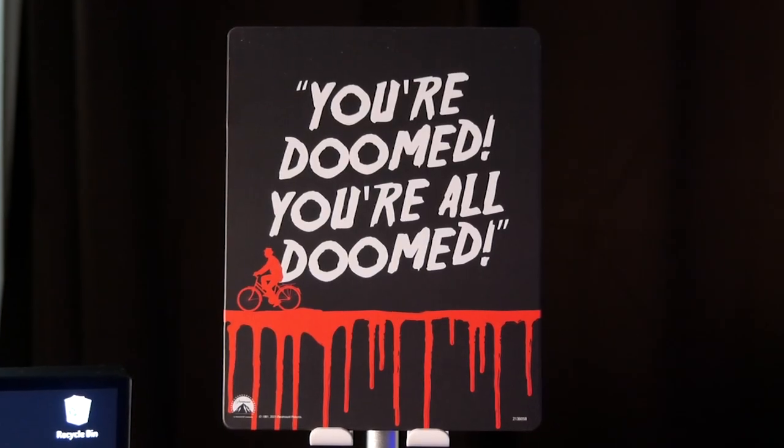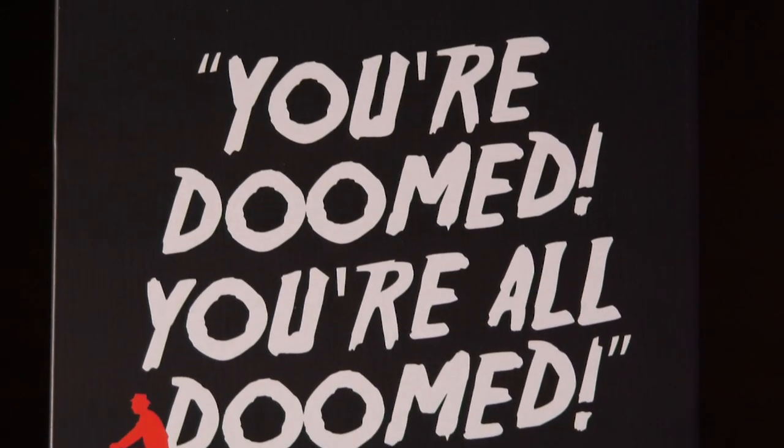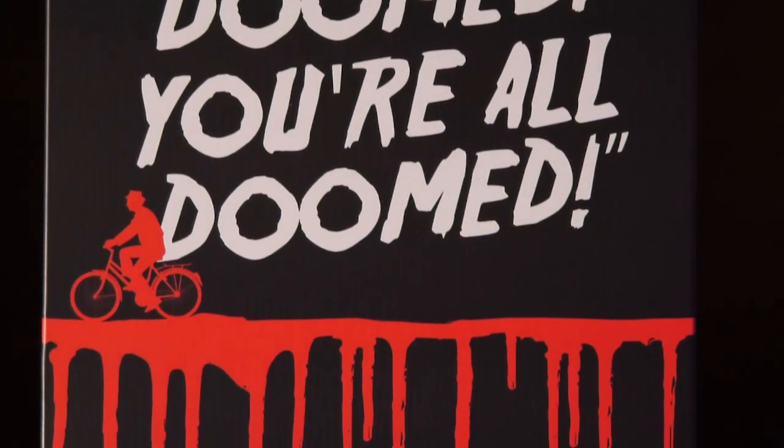On the back I do appreciate this — it's the 'You're all doomed' with Crazy Ralph riding his bike over a trail of blood. That is cool. That's worth the $15 that I paid for this right there.